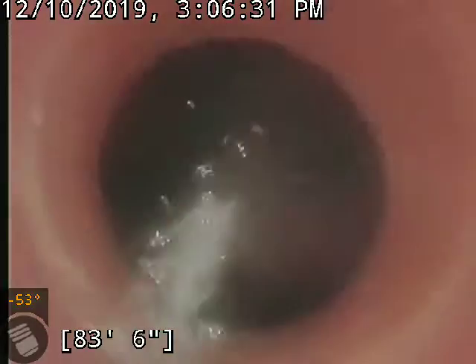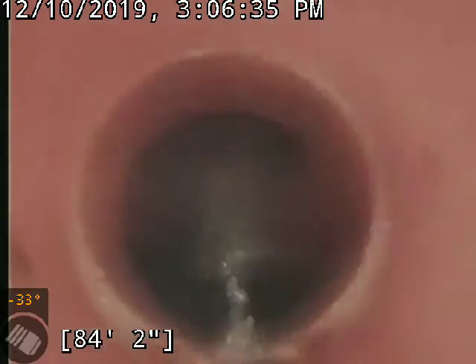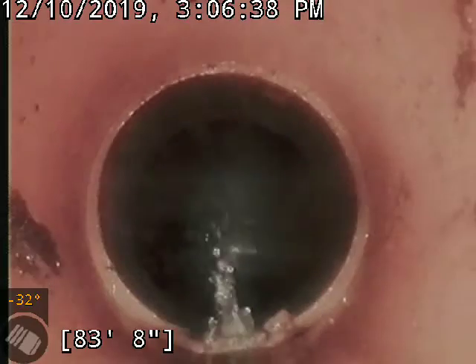I'm making an inspection video of a lateral for a potential real estate transaction. As you can see here, we're at the city connection, approximately 85 feet.